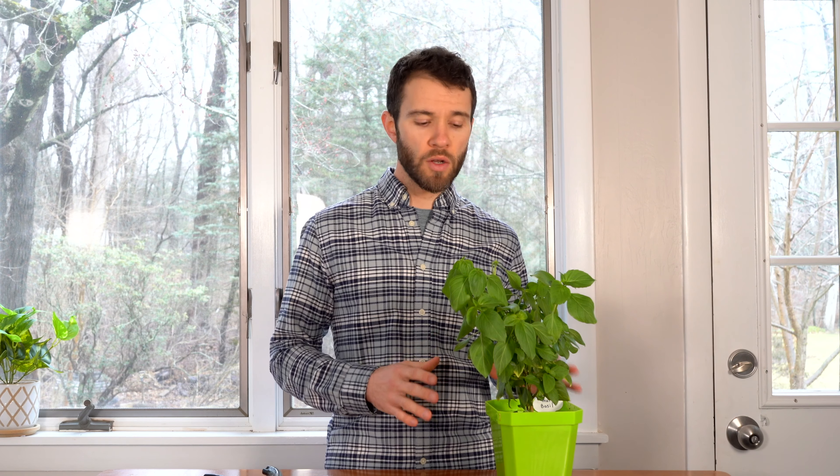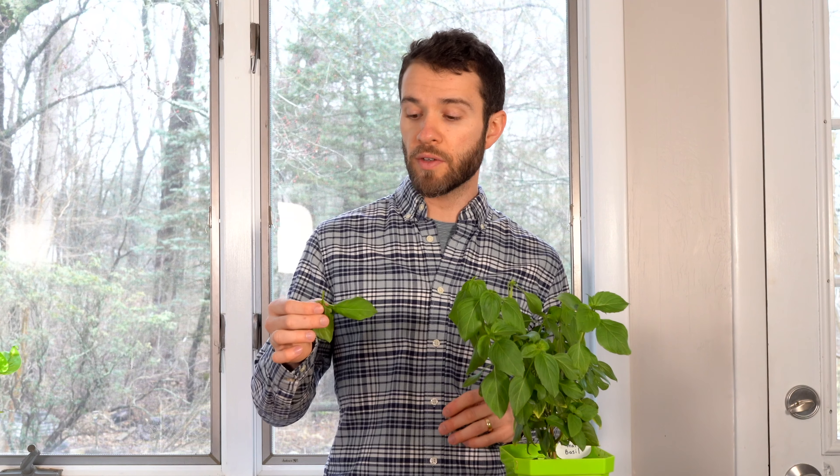And lastly, if your plants are exposed to drought — if you don't water frequently enough and the root system becomes totally dried out — the plant will again be stressed and encouraged to produce flowers. So make sure you're watering evenly. You don't want to overwater, but make sure the soil stays moist so the plant can stay hydrated.